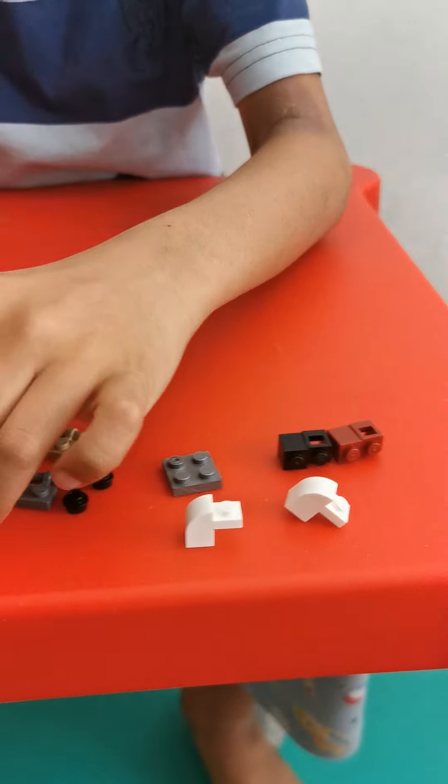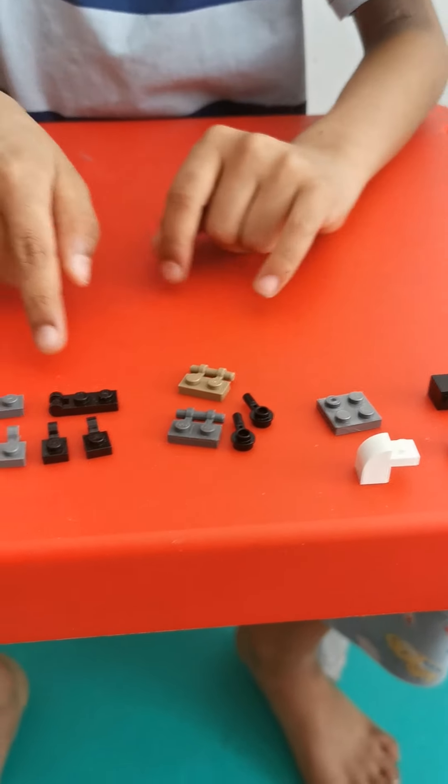First let's make the legs. Here are the pieces required to make the legs.